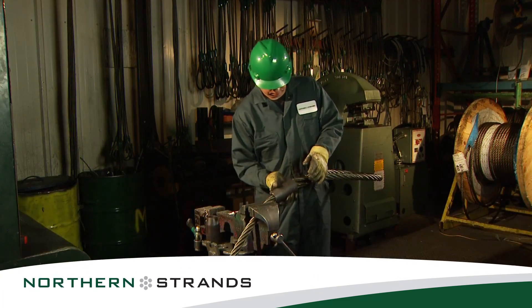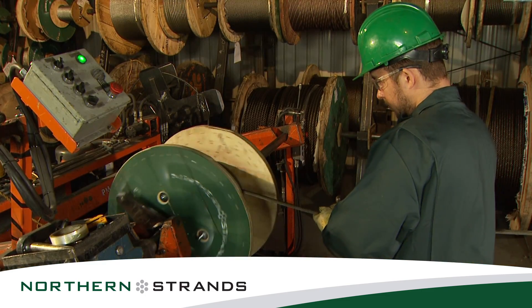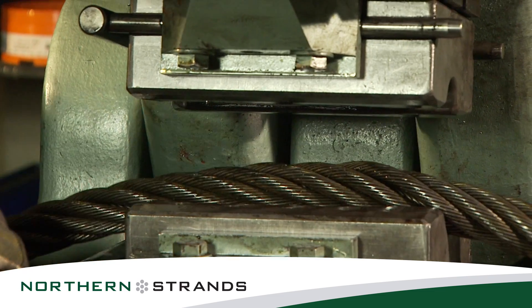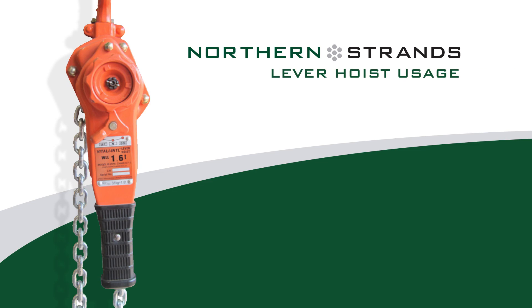Welcome to Northern Strands, your official supplier of Vitali International chain hoists and lever hoists. This instructional video will be taking place at Northern Strands main warehouse facility in Saskatoon, Saskatchewan. Lever hoist usage.